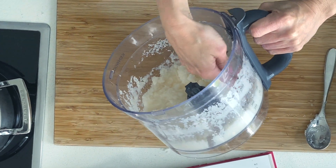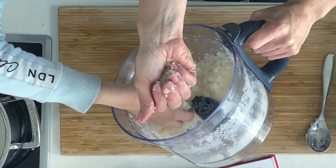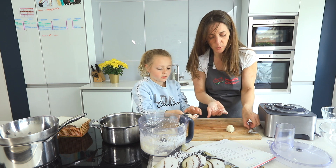It's a little bit messy, but what will happen is in the freezer it'll bind together. Roll them into balls onto a board like that.